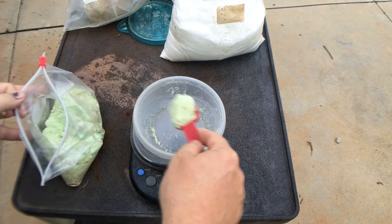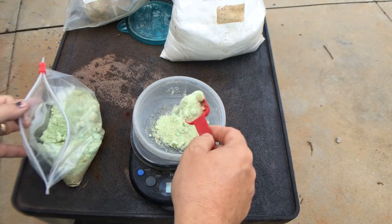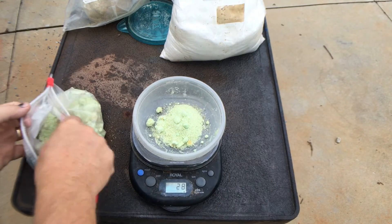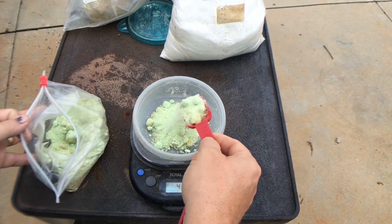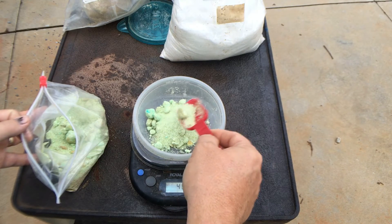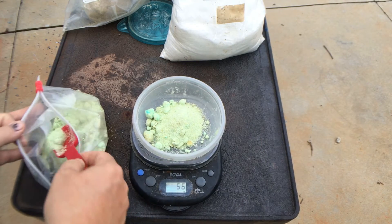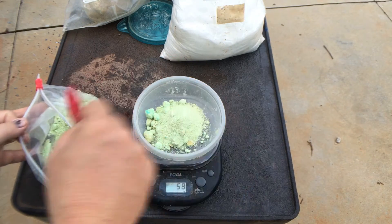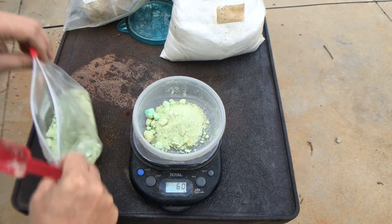So we're just going to put this in here. Measuring it out — 18, 28, 42 — kind of slow down a little bit there — 56 grams. So you can see the 60 grams is not a whole lot. That's 60 grams of that.